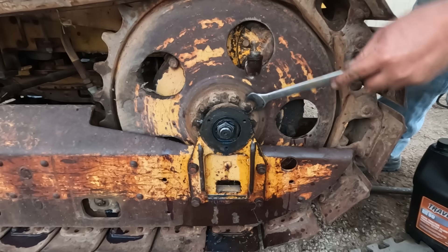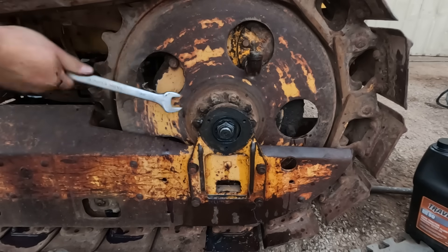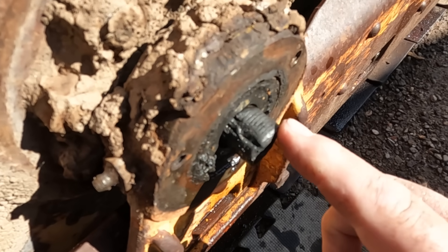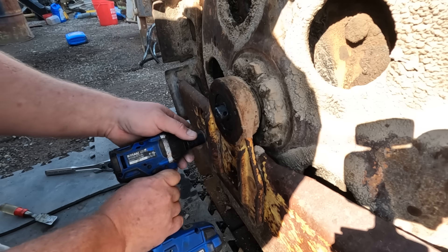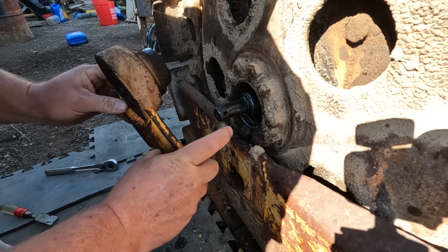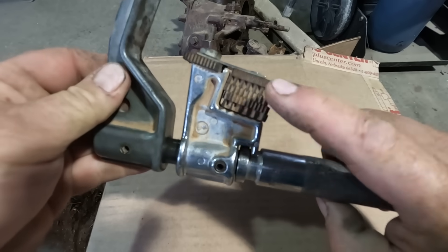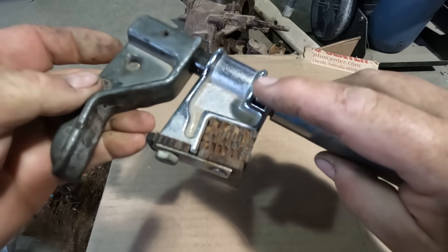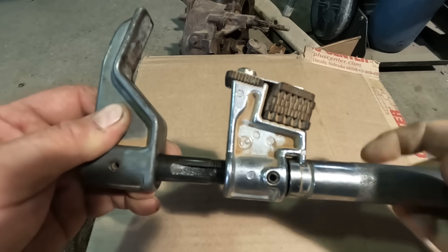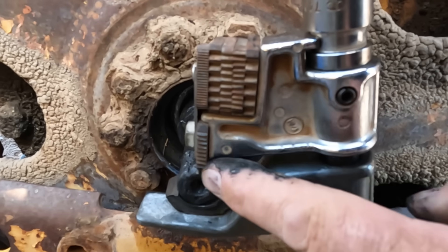I almost forgot the whole point of doing this was to check these studs — they're definitely not loose. Now I've got to deal with getting a nut on the other side, and those threads look even worse. I've got to take some weight off this thing. The threads are mangled the whole length — at least it's consistent. I borrowed a thread-chasing tool from my buddy Skipper; it has replaceable dies with different thread pitches and an adjustable pitch diameter. I ran out of travel on the tool tightening the cutter into the threads.